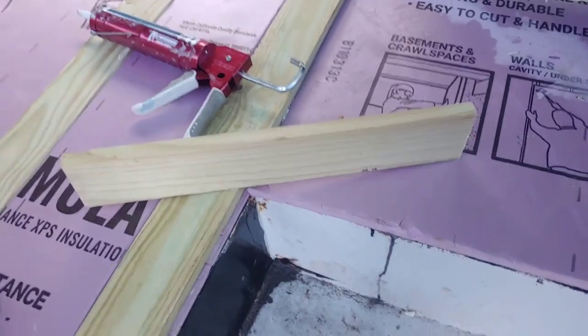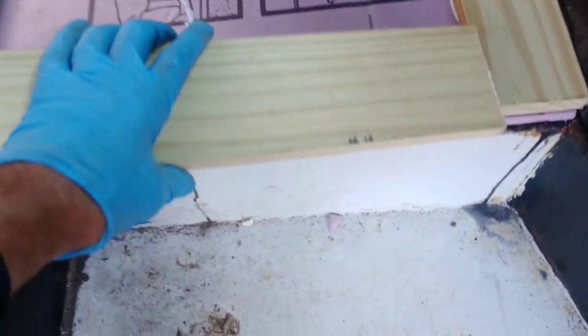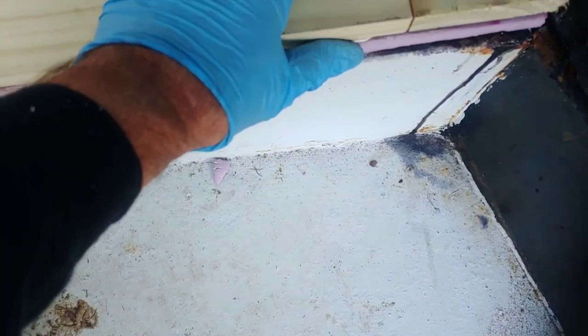All right, so we are putting in the last board — last, last board of my flooring. Well, not flooring — I wish I was putting the last board of my flooring. This is the last board of my support for my flooring.